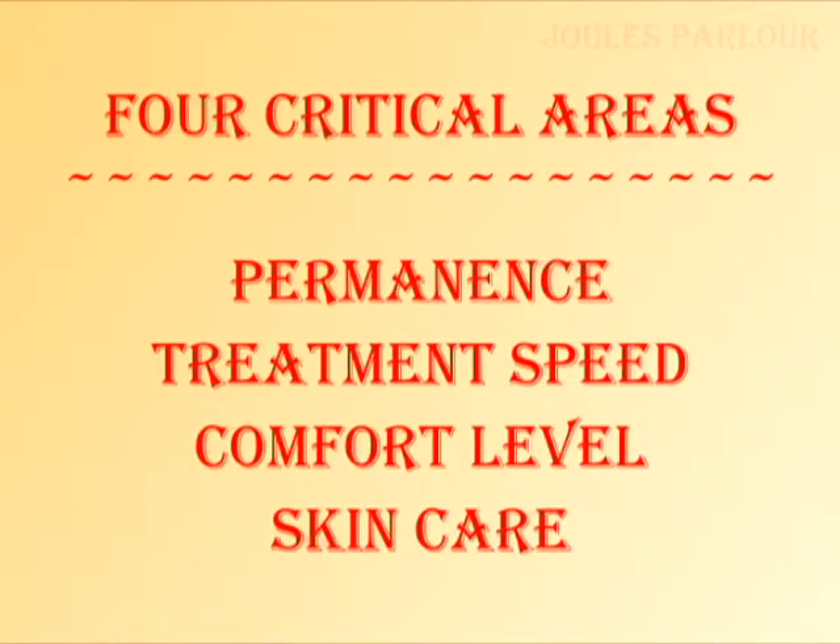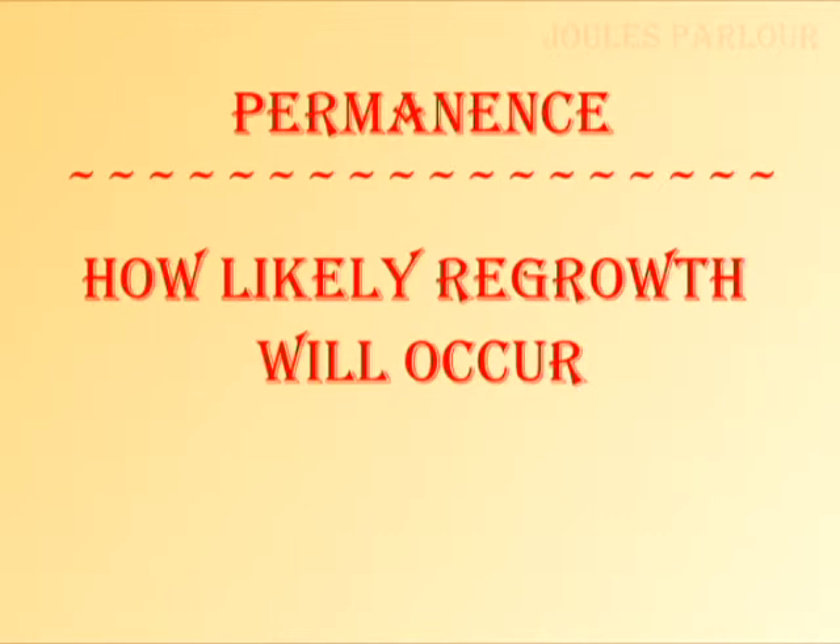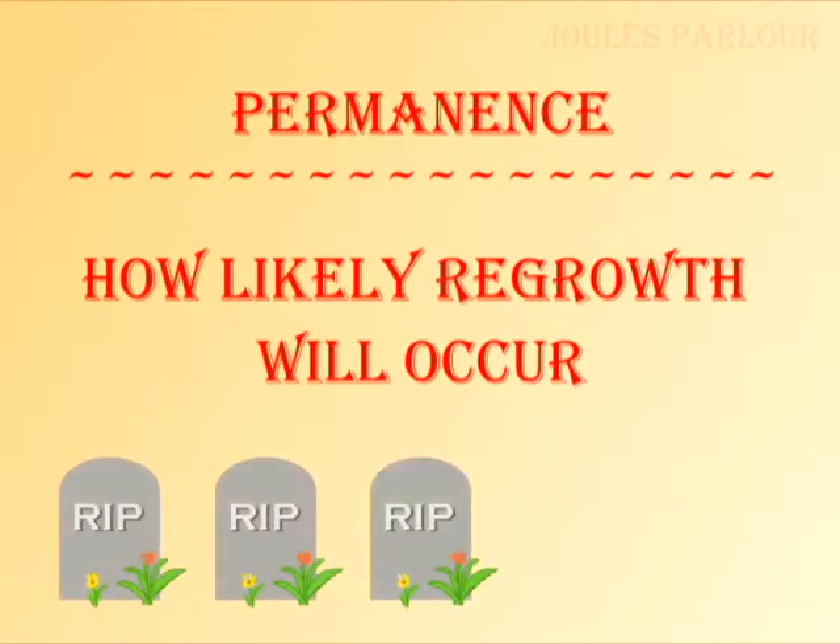Let's go over four areas: permanence, treatment speed including progress, comfort level, and skin care. Permanence is how likely regrowth will occur. The permanence of thermolysis is three of five tombstones. The percent chance of disabling a follicle is lower for thermolysis. While manual thermolysis with a standard probe treats the entire length of the follicle, it can miss the upper portions of the follicle where important structures reside.